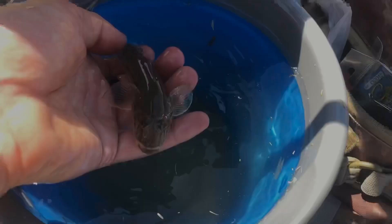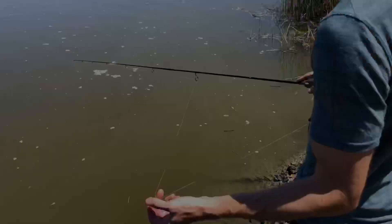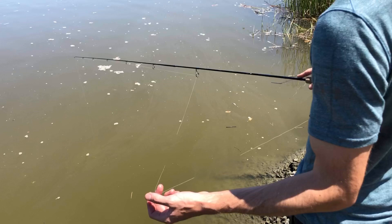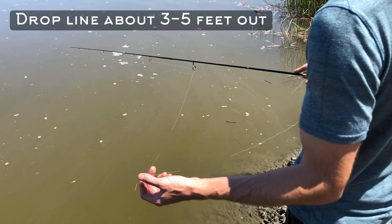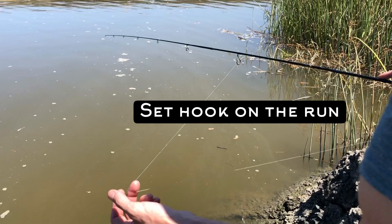Those are what we're catching. You want to take their little suckers on the bottom and fray them up so that way they won't stick to the bottom. These are our live bait. We'll catch one more here. There he goes — he's got it in his mouth. Got him.